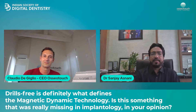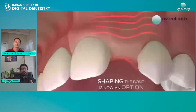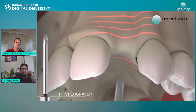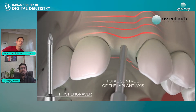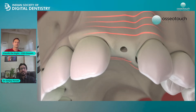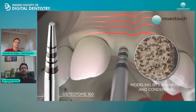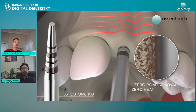Yeah, definitely, because especially in the upper jaw, when we used to do osteotomies, it was very difficult to go in a proper direction. You might miss the direction or you might perforate the buccal and the parietal cortical plate. Moreover, the bone is very soft in the maxilla, so you have to be very precise. This tool has given new dimensions to implant dentistry.